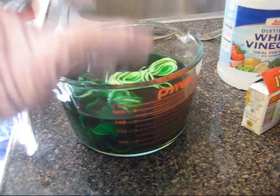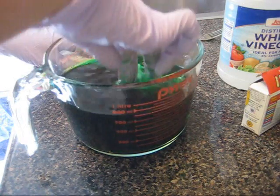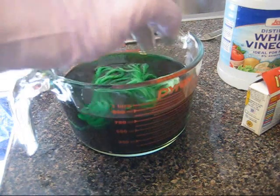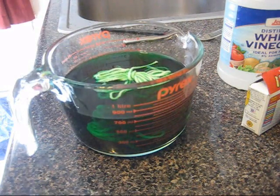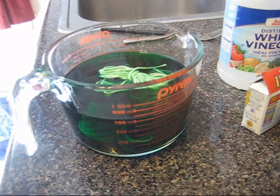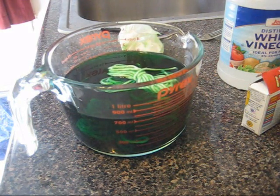Oh yeah, that's getting nice and wet. It's just floating — maybe I can sink it down a bit with the acrylic. These paper towels come in handy to get the extra dye off your hands. And now, to the microwave!